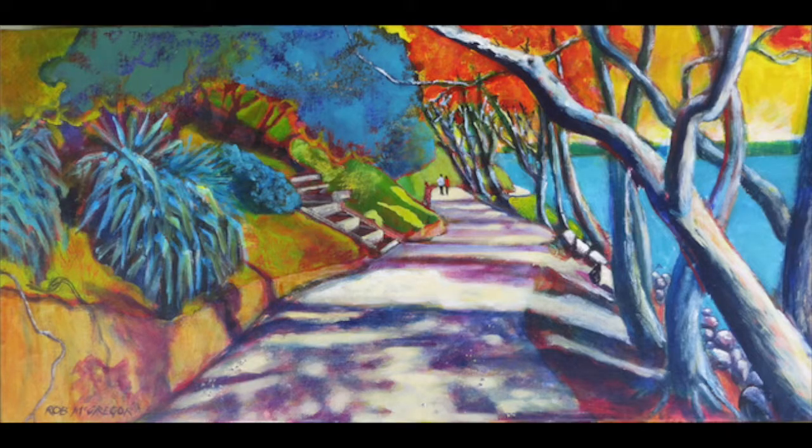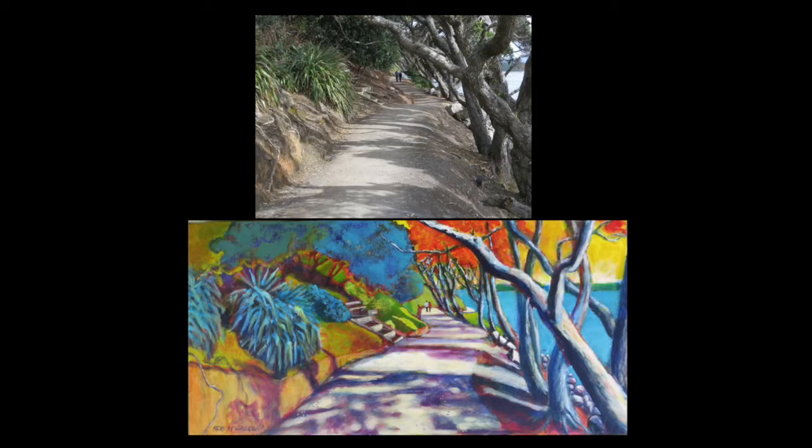I now introduce figures as the centre of interest. I've narrowed the track a little beside them to create greater distance and I add more blue to the foliage on the left. There's the comparison again — there's the original photograph and my painting.